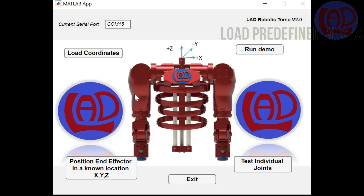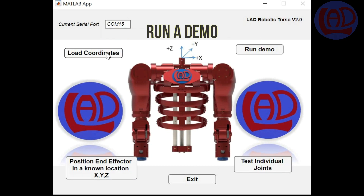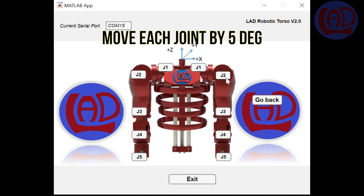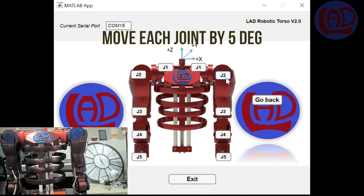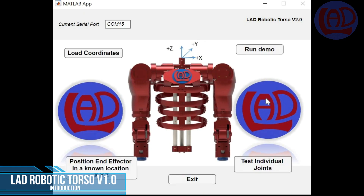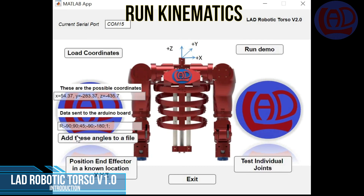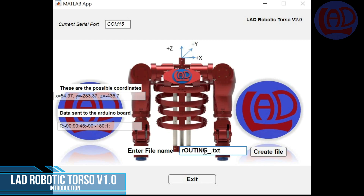The app allows you to load a set of predefined moves from a text file. You can run a quick demo or test each individual joint by moving them in small increments of 5 degrees. You can position the end effectors at a particular point in space knowing the XYZ location where you want the hands or the adaptive gripper to move to. This is possible by running the inverse kinematic equations of the arm. The app also allows you to save these points into a file and create complex routines for later execution.